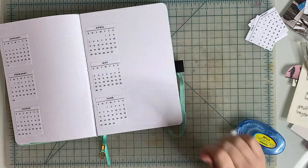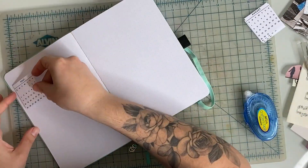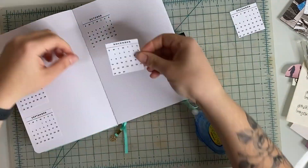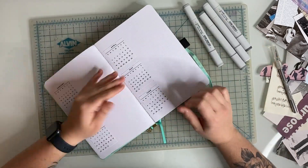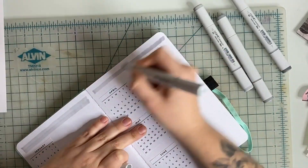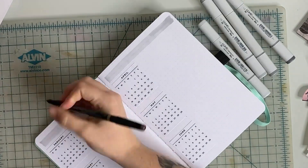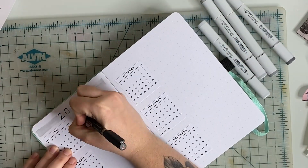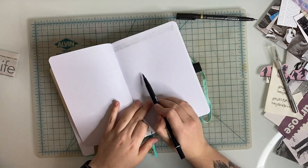Originally I wanted to include all 12 months on one spread, but after printing them out I realized it wasn't going to fit, so I ended up using two spreads. For the top borders, I wanted to use a light gray marker in the background. I tested out the Copic markers, but I noticed that these bled through very heavily to the other side of the paper. So for the rest of my borders for this setup, I just used the light gray Tombow pen instead.